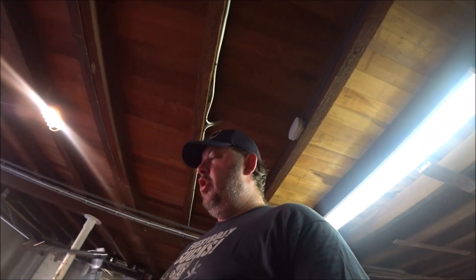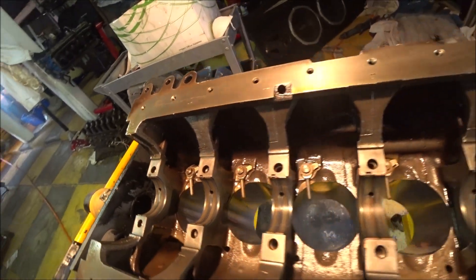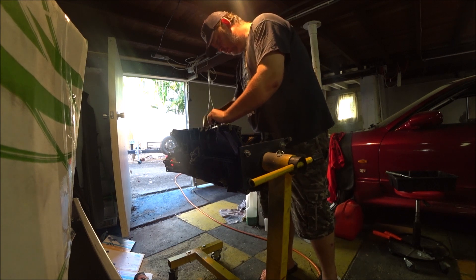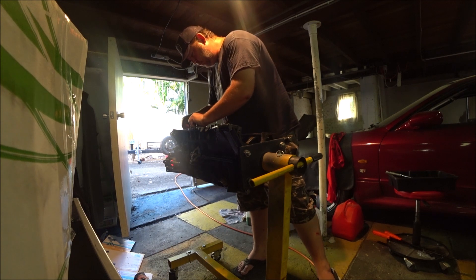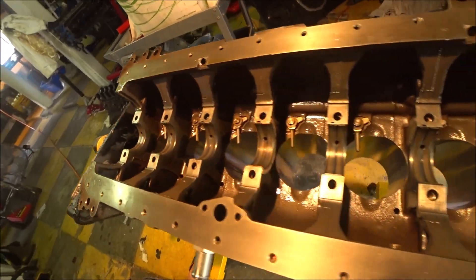The torque spec on this is 30 to 40 newton meters. So I'm going to tighten them down to 30, and then go back over them at 40. I've already done them up to 30. Job done.